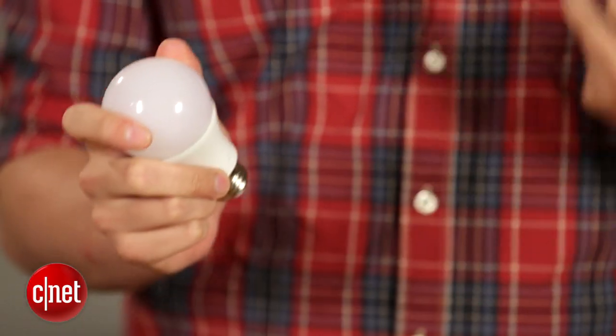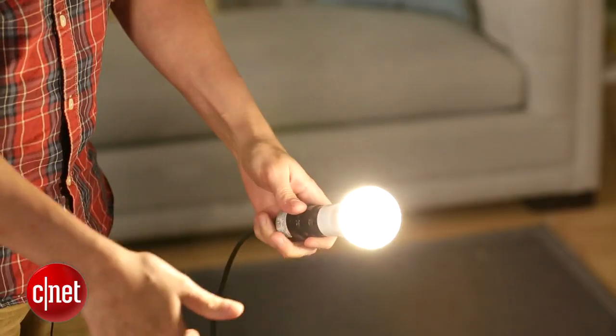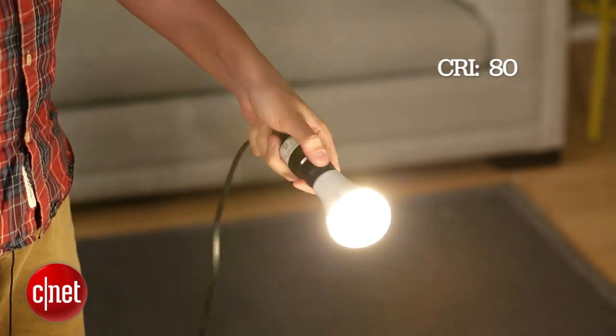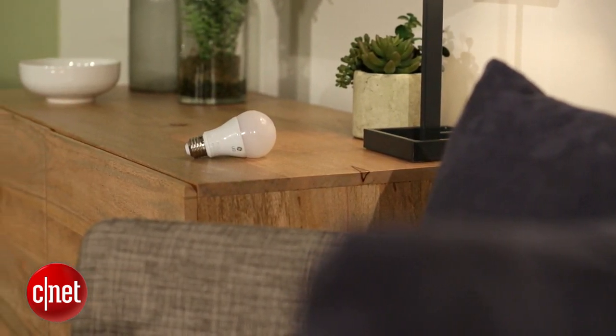However, the GE bulb makes up some ground when you're comparing it if you look at its color rendering capabilities. This bulb has a color rendering score of 80 out of 100, and that's the same thing you'll get from Cree or Philips, but those scores don't tell the whole story. They're an average of every color it's trying to render, so you can have one 80 be better than another 80, and in the GE's case, it's a pretty good 80.